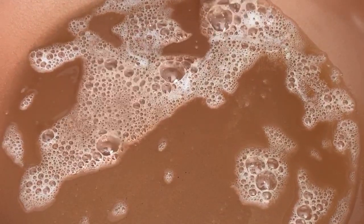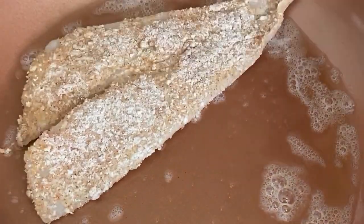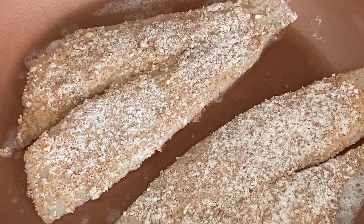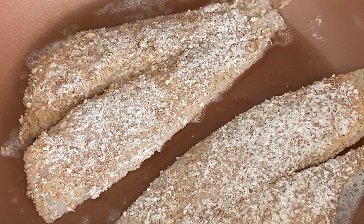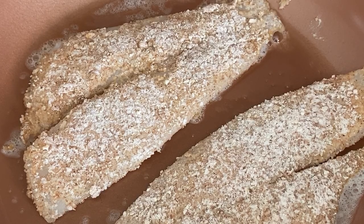My butter is browning extremely fast, which means the pan is very hot — and you do want the pan to be hot. That is a very important part. Because if it's not hot enough, the fish will just cook through and you're not gonna get that flavor you're looking for: nice and crispy outside and tender inside. That is exactly what I'm looking for.